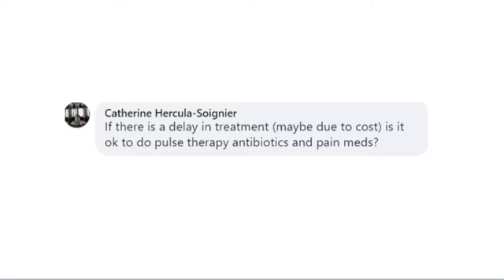If there is a delay in treatment due to cost, is it okay to do pulse therapy antibiotics and pain meds? Very good question, Catherine. We absolutely recommend pain medication to make sure patients are comfortable until they can be treated. Periodontal disease is a slow progression, so if we need to delay two to three months, it's not going to change the treatment plan or disease progression very much. But the patient may be uncomfortable, so pain meds are important.